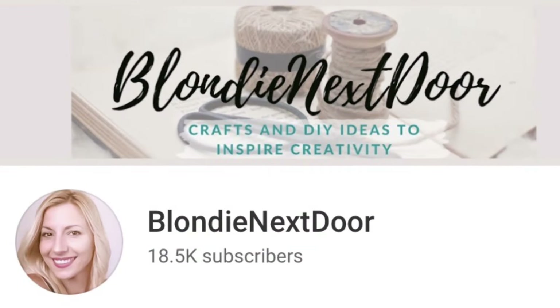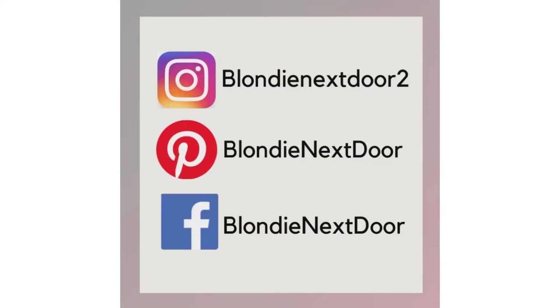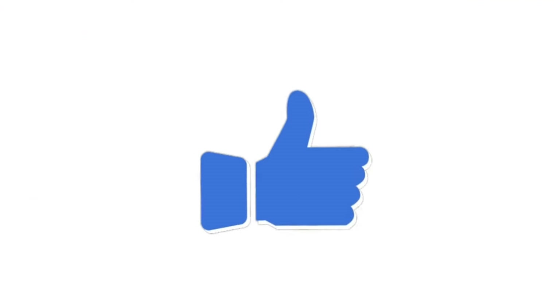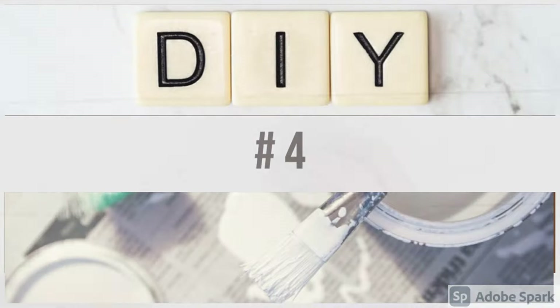For all of you that are new — if you're coming from this collaboration, welcome! I'm Jelena. I love crafting and DIY projects on a budget, mostly rustic and farmhouse style but some modern style as well. I'm on Instagram, Pinterest, and Facebook. My regular upload times are Tuesdays and Fridays at 10 a.m. Central Standard Time. If you like my video, please give it a thumbs up and subscribe with the notification bell!